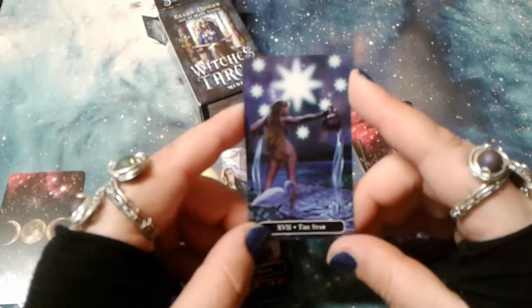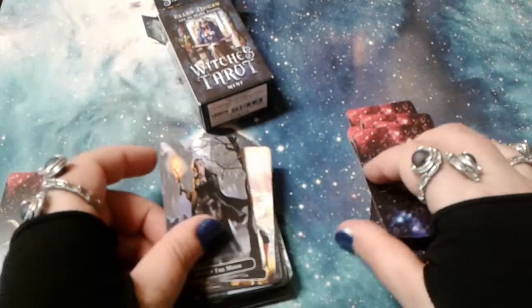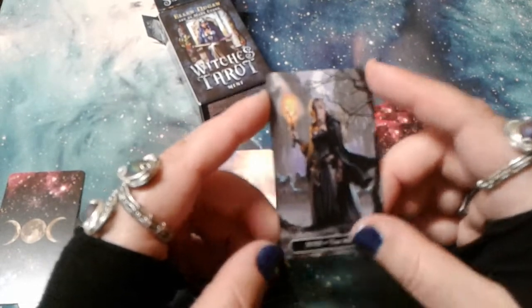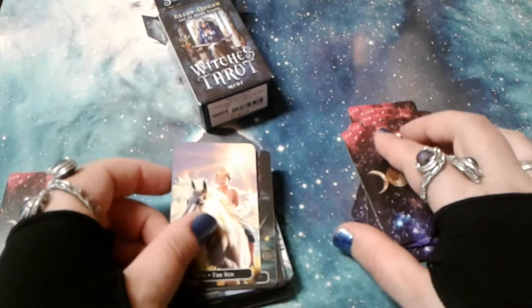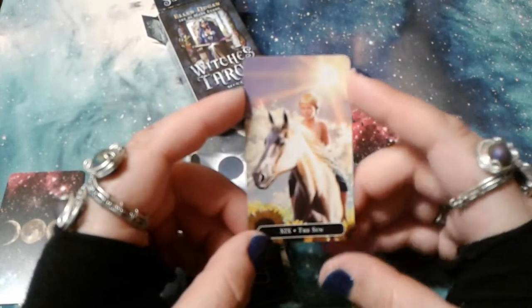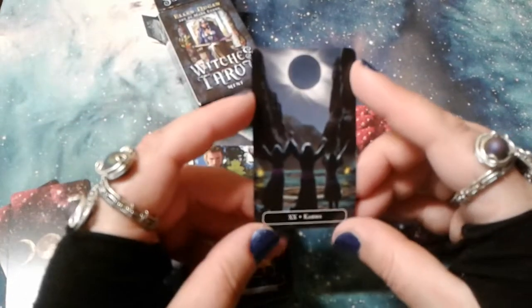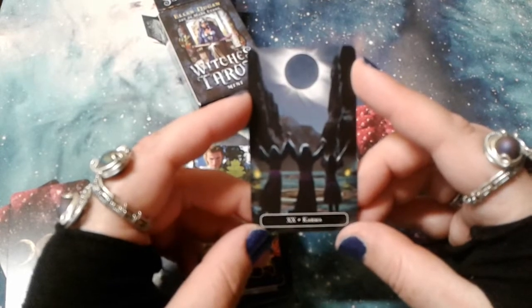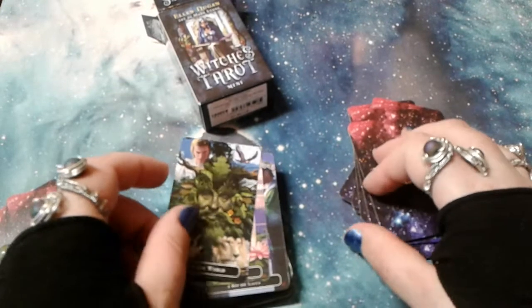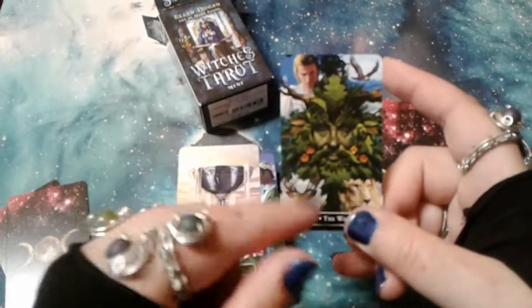We have the Star card. The Moon. The Sun. Karma — in place of Judgment. The World, and here we have the Green Man in the center.